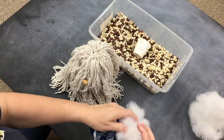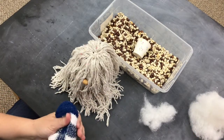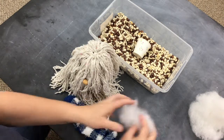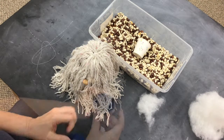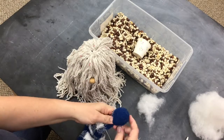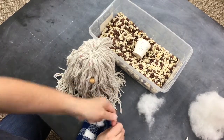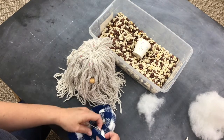This is the last step. Take your other sock and fill the end of it with some stuffing to make it look like there is a ball on the hat. When you feel like you have enough stuffing in there, take your string and tie it off, then cut off the excess string.